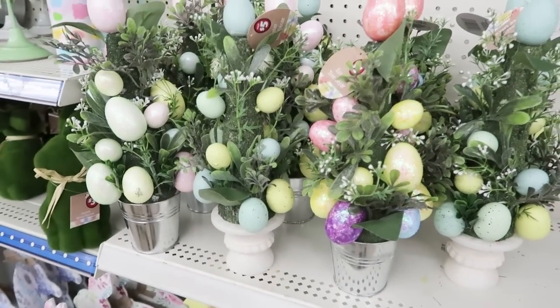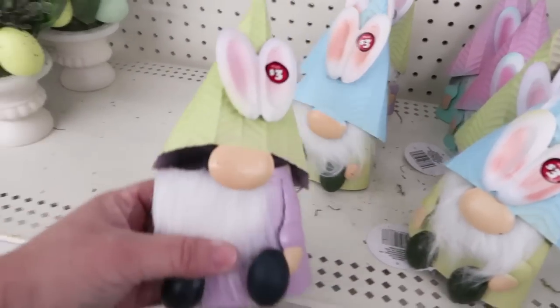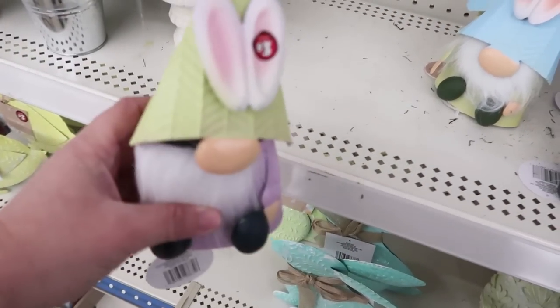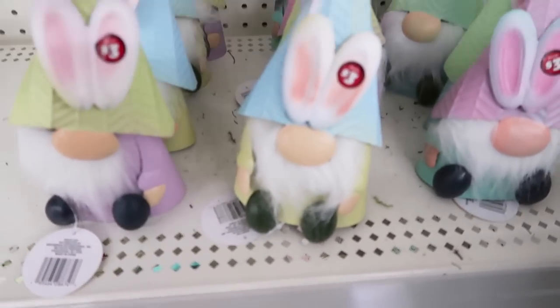These are pretty. I've said it before on my channel — I'm not a big fan of gnomes, but I know there's a big market for it. So I'm going to show that for all my friends that like gnomes.